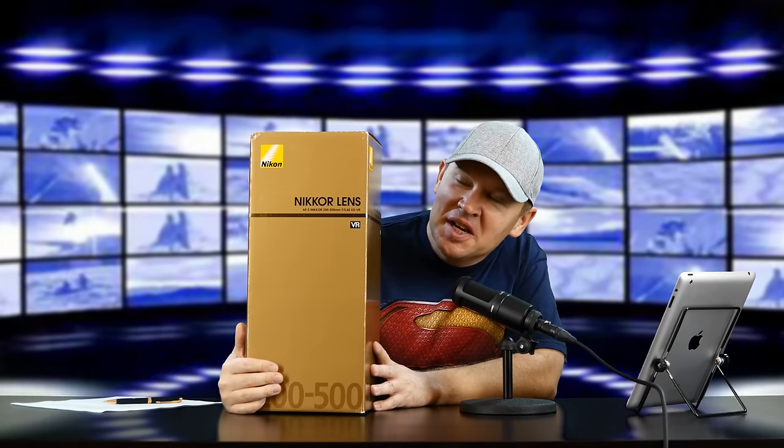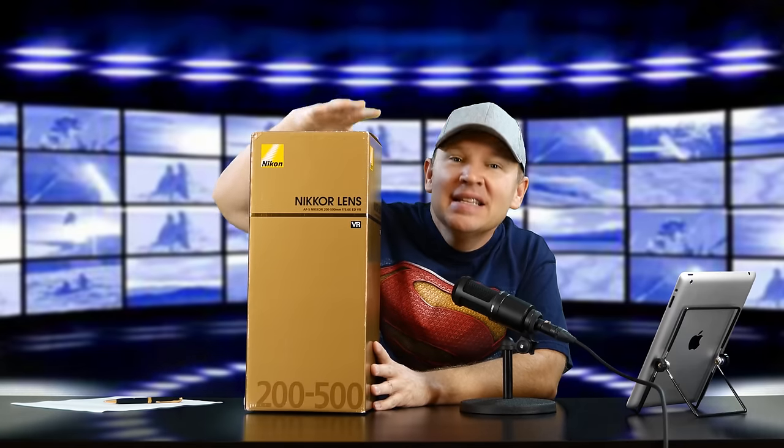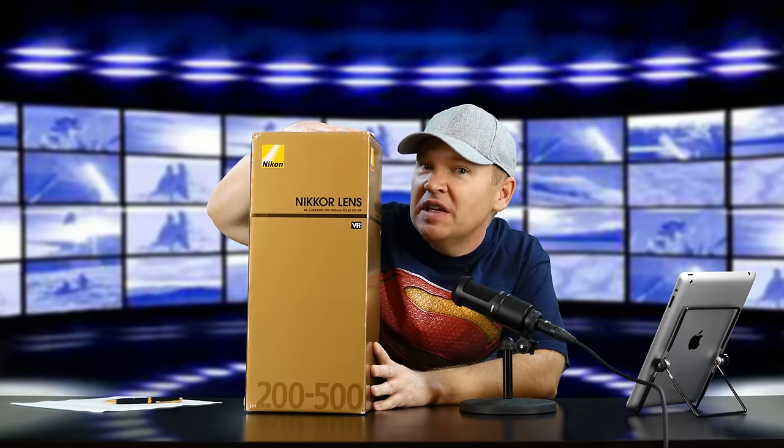Hey folks, Matt from artoftheimage.com. I'm kind of hiding behind the size of this box. This is the Nikon 200 to 500 millimeter VR — the new one. I'm excited to get this in, it just came in from Nikon, and let's get it open.